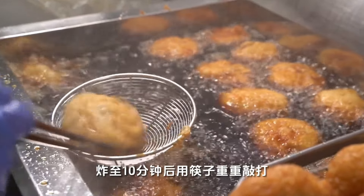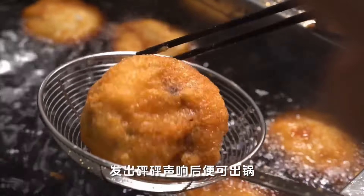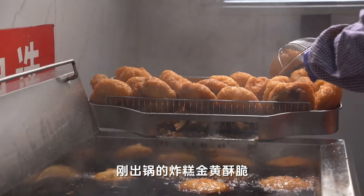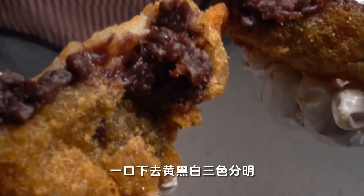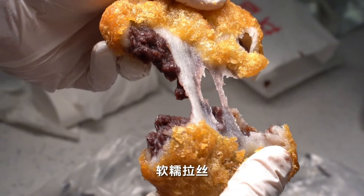Flip back and forth, frying until golden brown. After 10 minutes of frying, use chopsticks to strike heavily, making a loud crispy sound, and then take them out of the pot. The freshly cooked fried cake is golden and crispy, while the goodness rice inside is fragrant and mellow. In one bite, the yellow, black, and white colors are distinct and the texture is soft and silky.